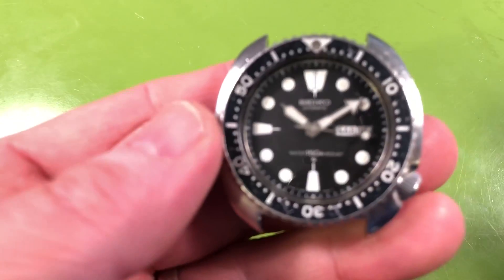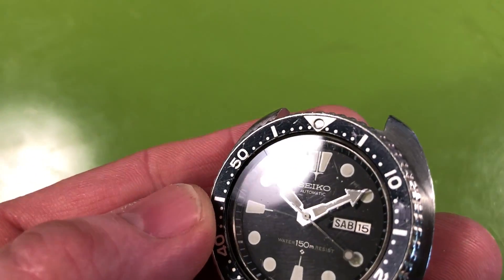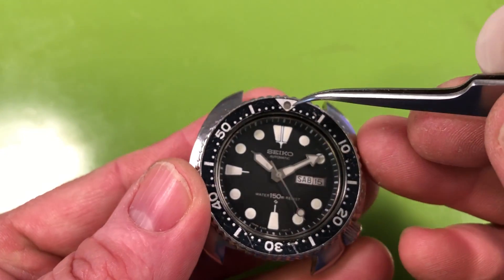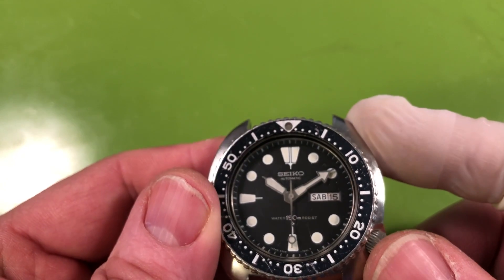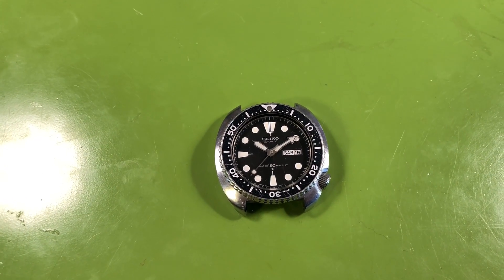I think it's pretty straightforward. The only question mark I had was I don't know what we're going to find underneath this lume pip, because you can see it's grayed out — I don't know if the lume's gone or just grayed out. Well, we'll see. The insert's pretty good. I think it's a good watch. It's going to need some basic love and we'll get it going. Let me know what you think.